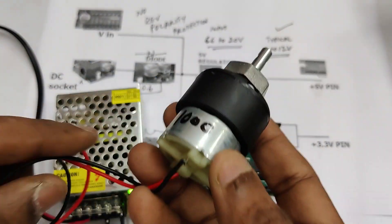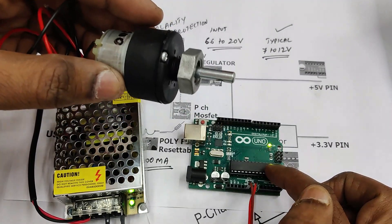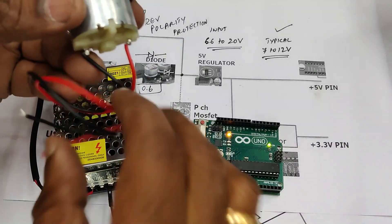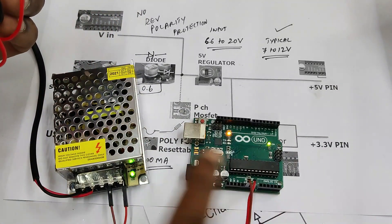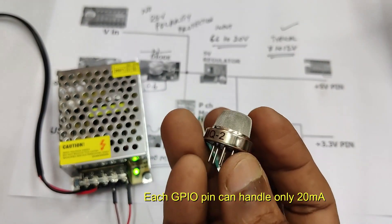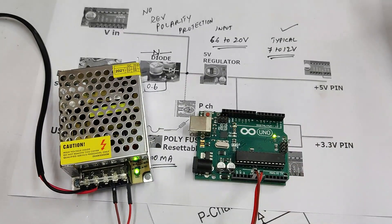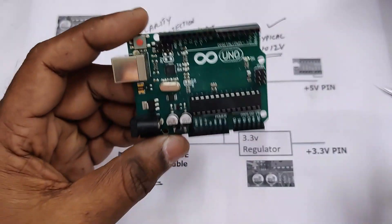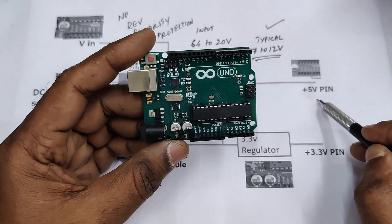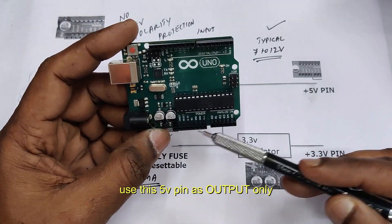While using motors or heavy loads, never power them from Arduino directly. Always use an external power supply and make the ground of the power supply common with the Arduino ground, as each GPIO pin can handle only up to 20 milliamps. Similarly, never power high-current sensors like a gas sensor directly from Arduino — always use an external power supply and relay boards.